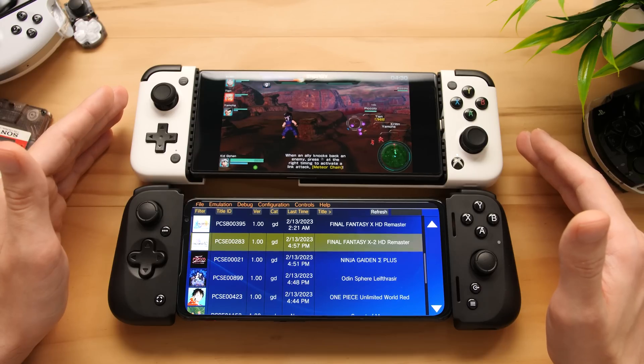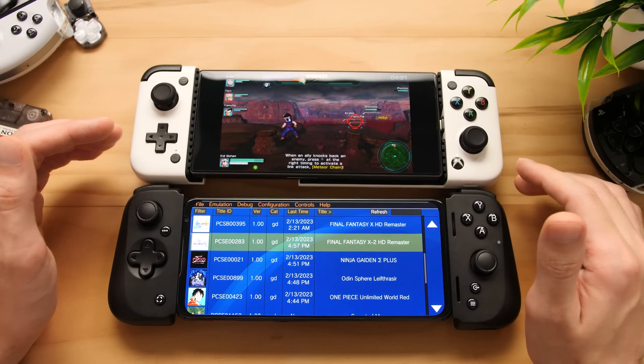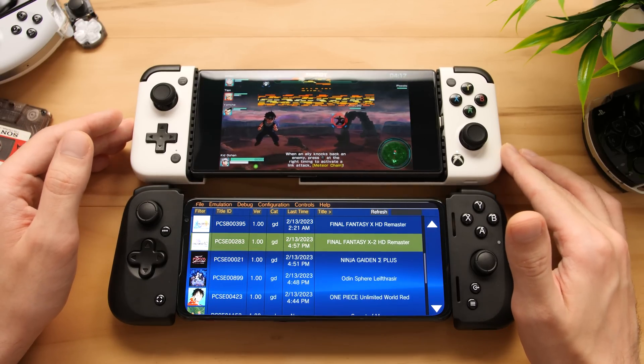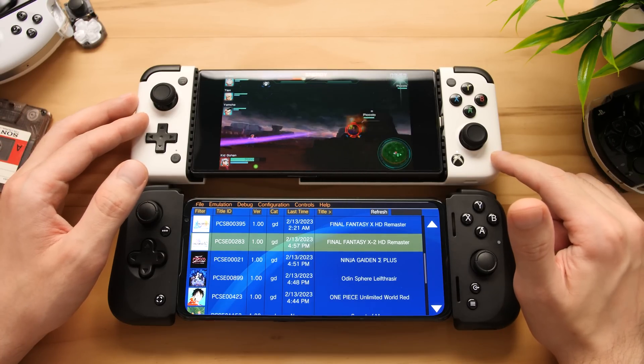I want to be very upfront before we go any further that this emulator does have great performance on low-end hardware for some games, but it does have a lot of unique bugs and issues that you'll find as you test different hardware. I want to illustrate that with a few examples, and in front of us right now I have two Snapdragon phones. The top one is a Snapdragon 8 Gen 2.